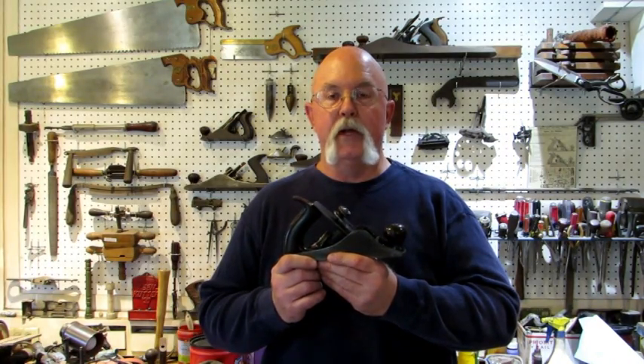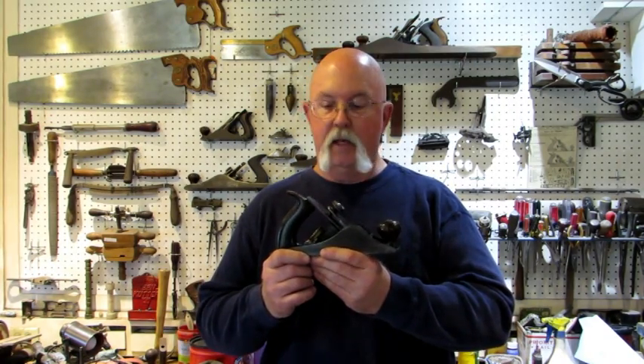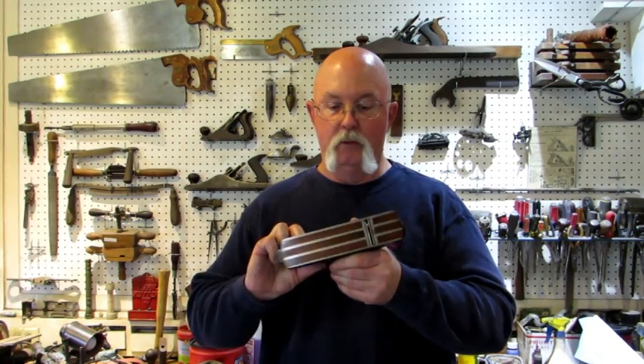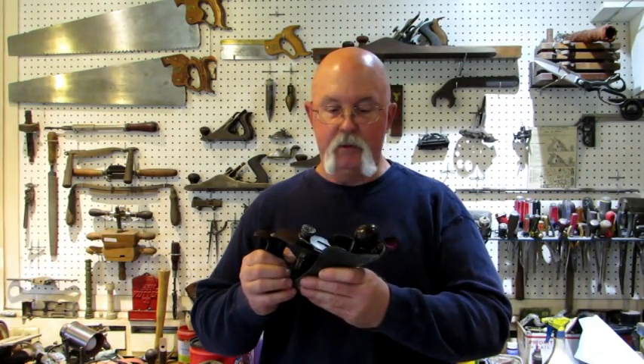I'm guessing you're not going to find a whole lot of Brattleboro plane videos on the internet. It's an uncommon one, maybe rare — they weren't made for very many years. The rosewood infill dovetailing in the bottom is really neat. I enjoyed doing this one.